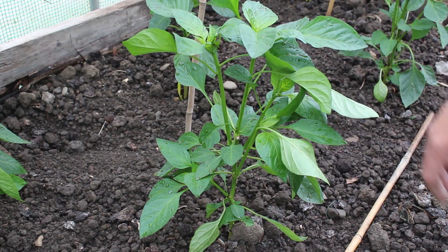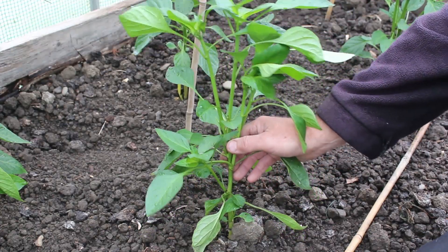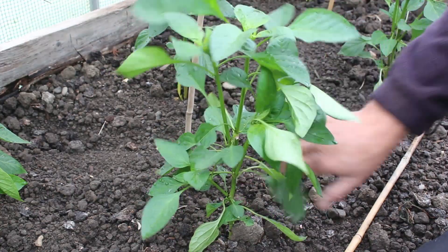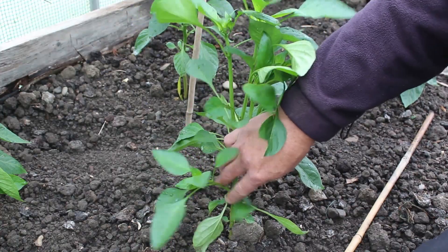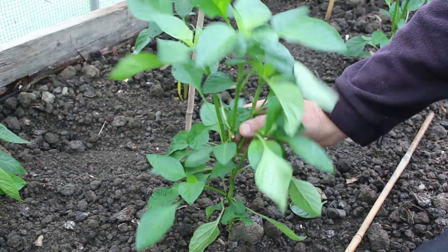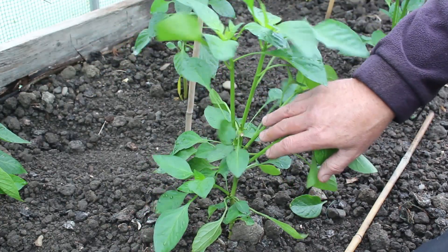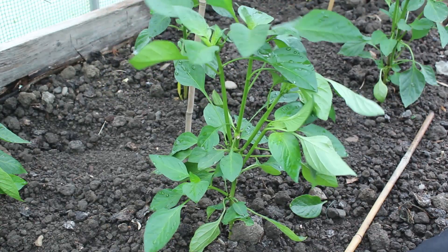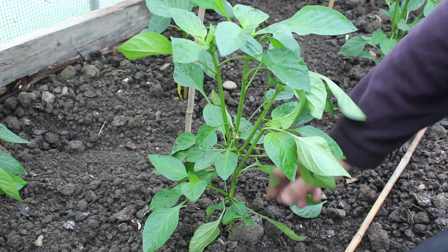With the pruned plants, this growing, splitting, dividing - whatever you want to call it - happens a lot lower down because you've taken the tops off and encouraged the side shoots to grow. So the first one is a couple of inches from the bottom and then at regular intervals up there, and you've still got this branching out. The plant will still pyramid in reverse but it'll be much lower down - this is a good six or eight inches lower than the last plant we looked at.